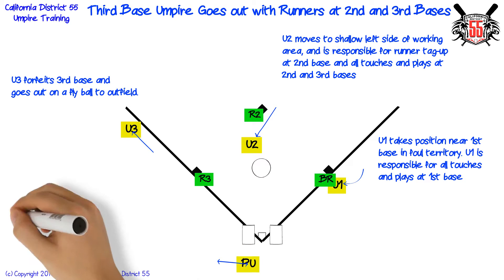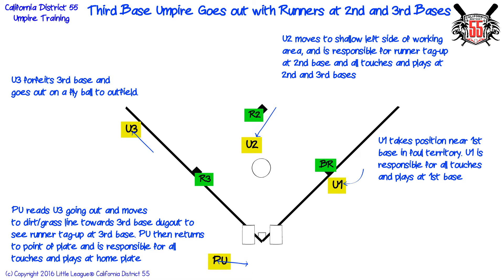Plate umpire reads third base umpire going out and moves to the dirt-grass line towards third base dugout to see runner tag up at third base. Plate umpire then returns to the point of plate and is responsible for all touches and plays at home plate.